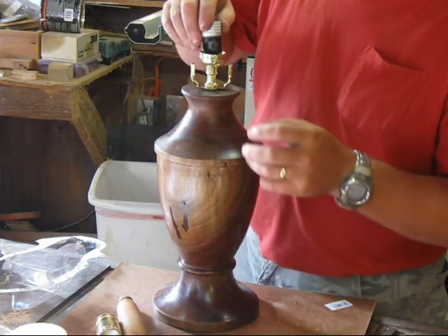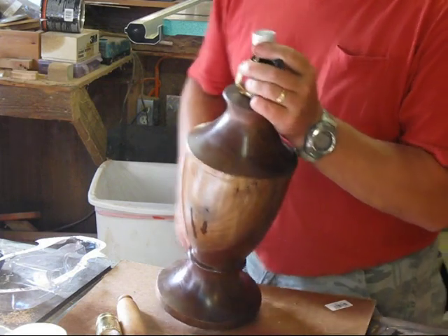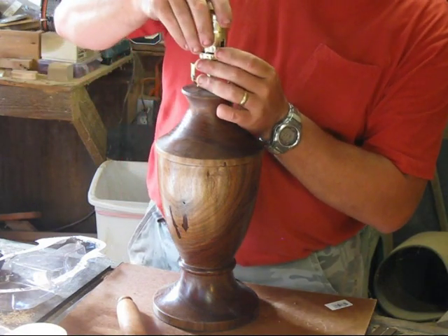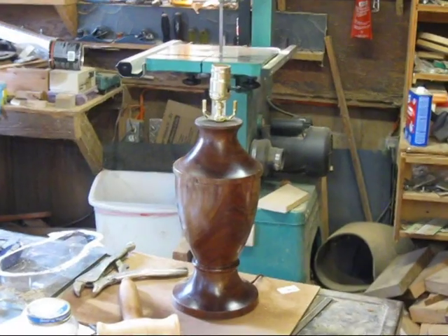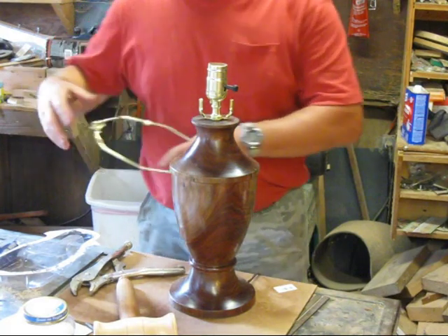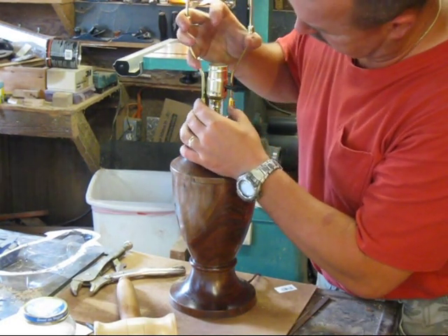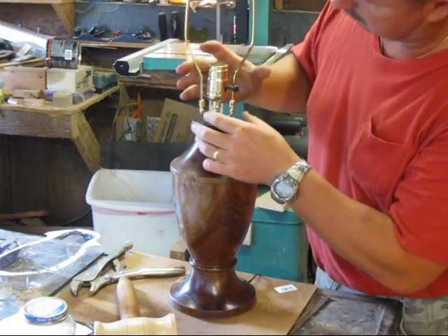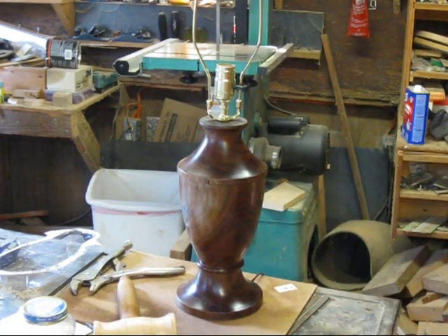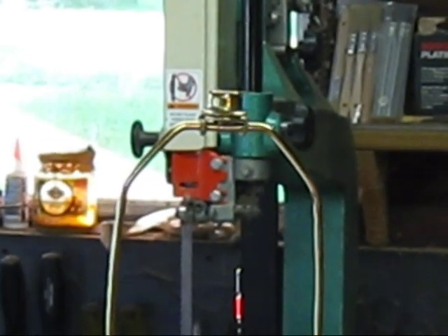Figure out which direction you want the socket, then bring the shell down over the top and it snaps in place. I had just snapped this on. The only thing left to do is install the harp - all it does is squeeze together and hook in the bottom there, then let the little caps fall. That'll hold the whole thing nice and tight. There's a little nut on the top - see it right up there - and that's for your shade.